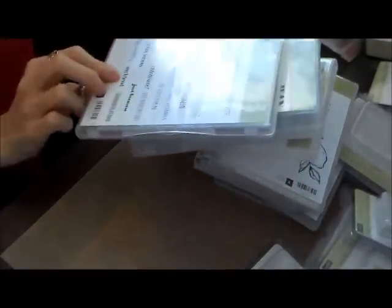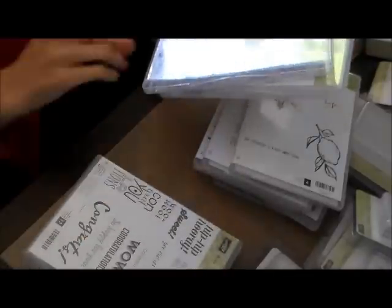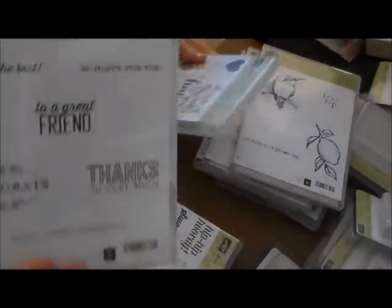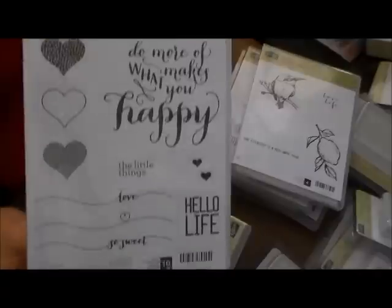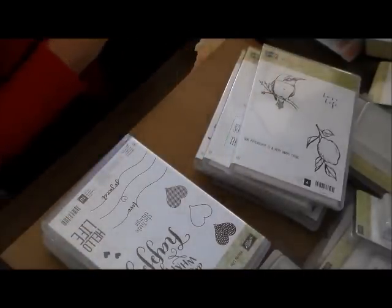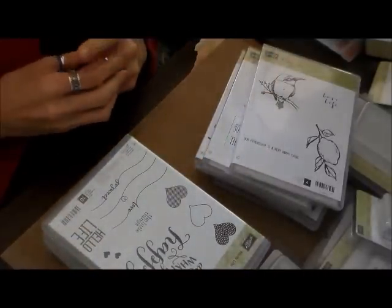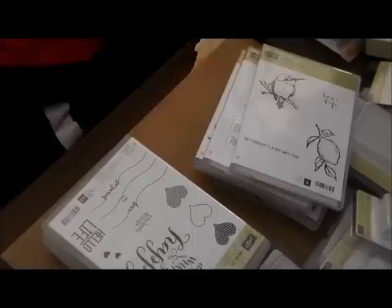And then I got four more stamp sets. This is And Many More — these are just sentiments. This one's called Bravo — I don't have a lot of sentiment stamps. Simply Wonderful. And then this is Hello Life, and I got this as a kit — it's part of a Project Life kit. I took it apart last night and started playing with my 4x4 paintings, and I'll do a separate video for that.